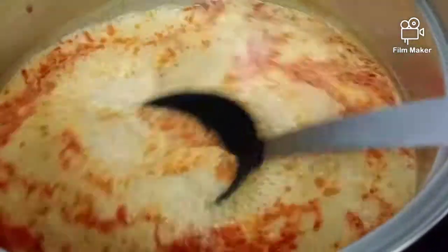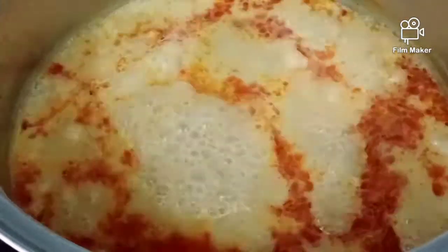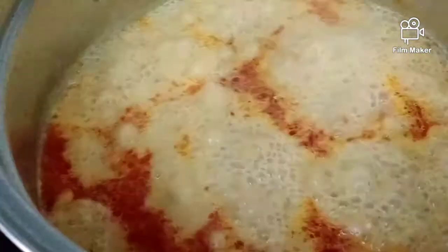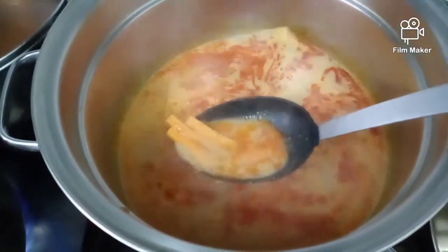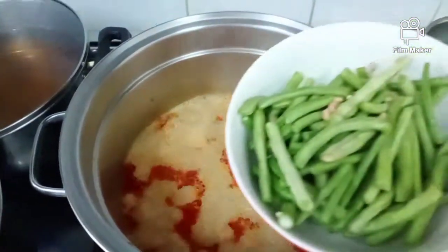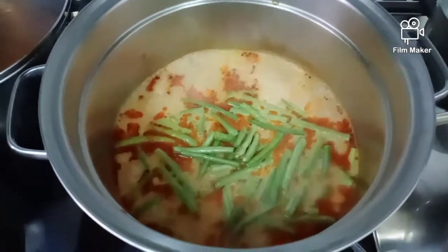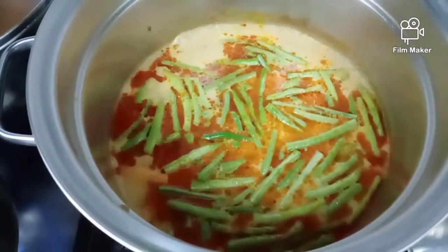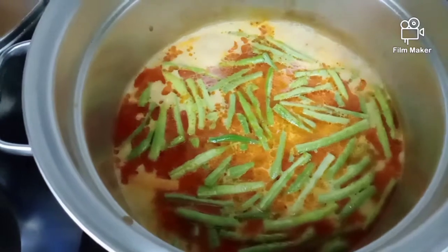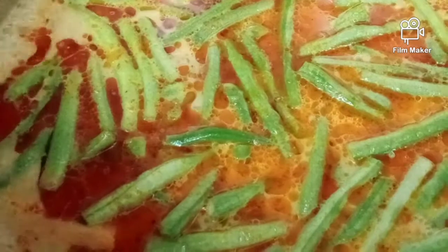After boiling for at least 10 minutes, make sure that the water becomes thicker. Then I'm going to add all the vegetables — carrots and long beans. I'll leave it to boil for at least 5 more minutes, just to make sure that the long beans and carrots are soft.